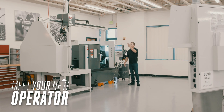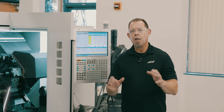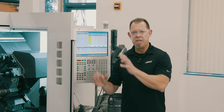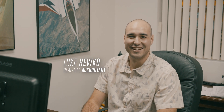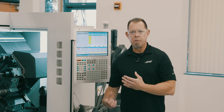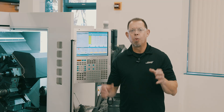Meet your new operator, the Haas Auto Parts Loader or APL for short. We've done a lot of work to make setup of the APL intuitive and simple. To show you how intuitive it is, we've enlisted the help of Luke from our accounting department to give setup a try. Luke's never run a machine before, so this will be a real test.